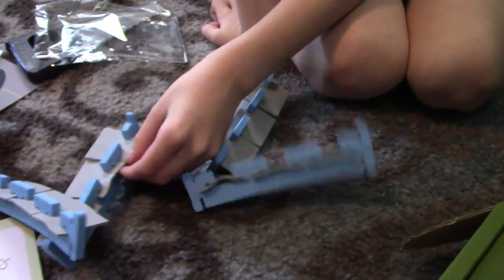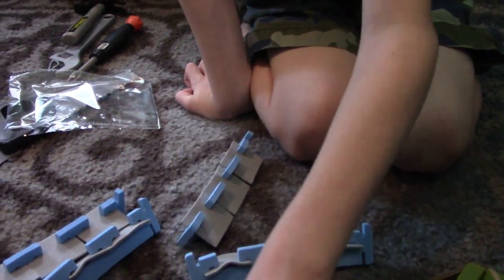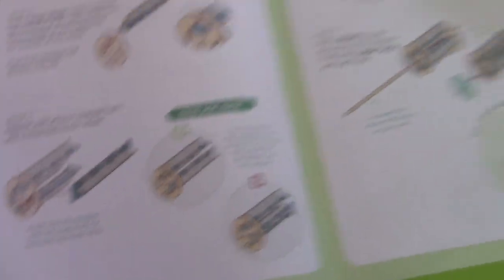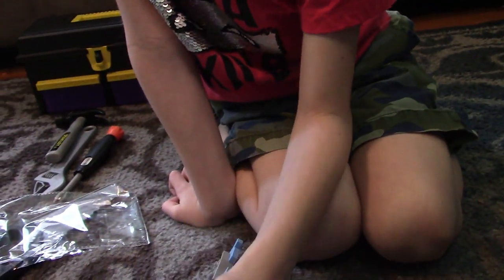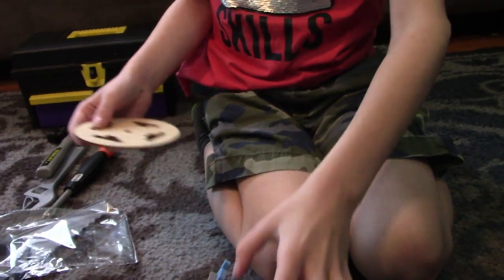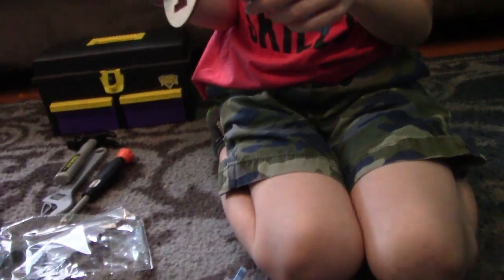This is what we've done so far. So now we're going to add the wheels to where it looks like this. We're going to add the wheels, and it says to make sure that the sweeper tabs should all be facing the outside of the wheel and not the inside.